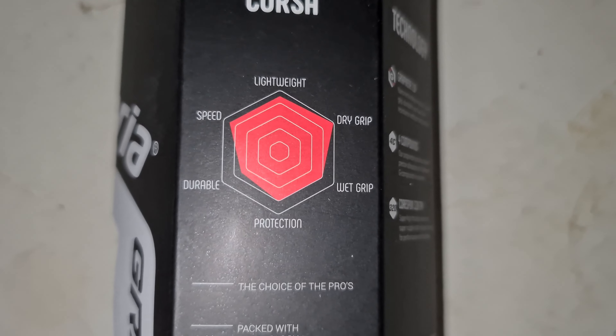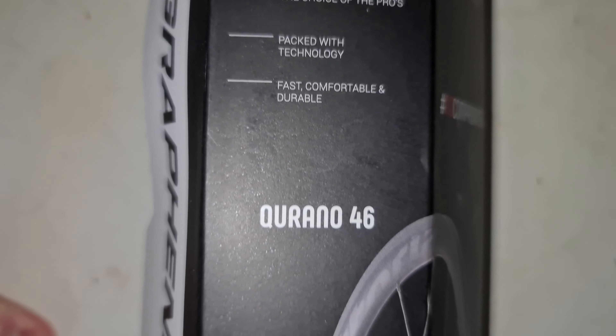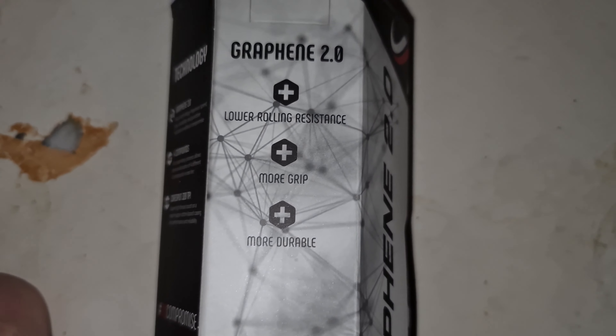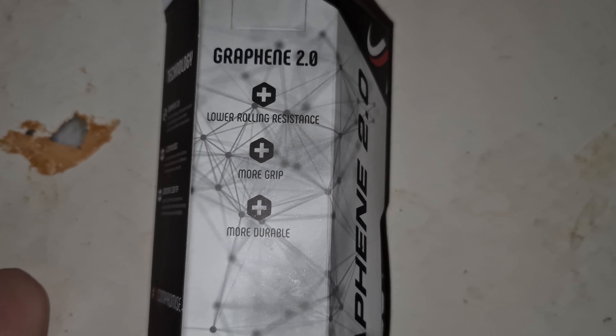There is also a fair amount of wet grip, durability and protection too. Choice of the pros, packed with technology. If you're recommending going with a set of their own wheels, obviously I'm going to be putting these on the DT Swiss ARC 80mm I've got here. Long lower roller distance, more grip and more durable for Graphene 2.